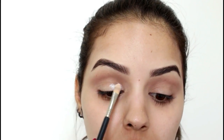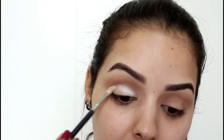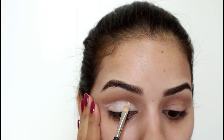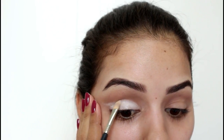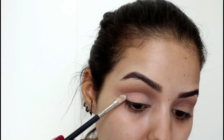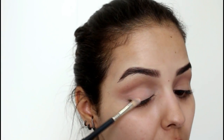Próximo passo, a gente vai usar o Cloud da Katarina Hill. Eu não tenho o cor de pele, então vou pegar o branco mesmo com um pincelzinho. Vou marcar, e da paleta da Katarina Hill eu uso essa sombrinha mais cor de pele por cima pra sumir o branco, porque eu não quero que fique o branco na maquiagem.